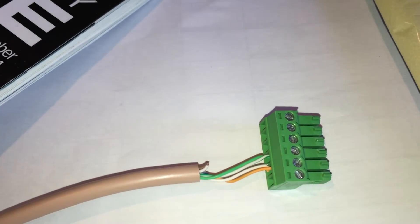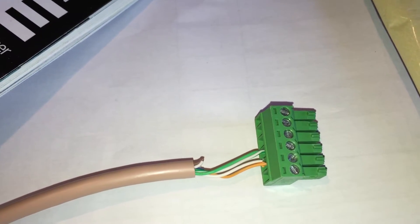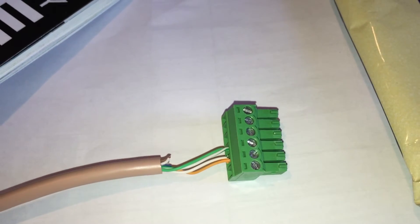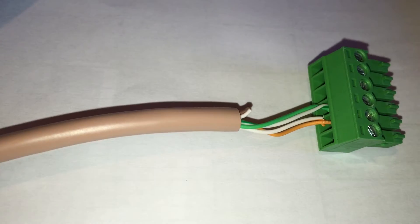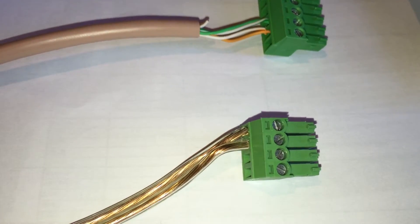I have wired these into the six position Phoenix connectors for the MR51E like this. And also power like that.